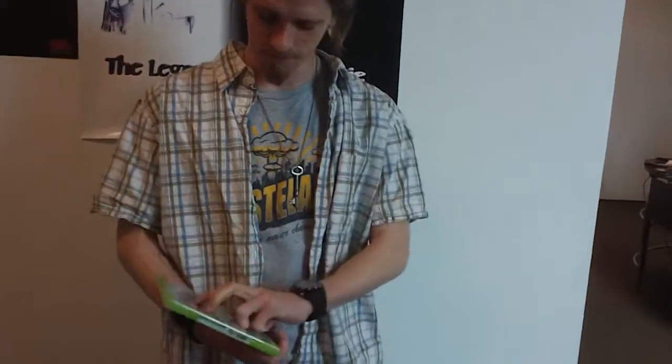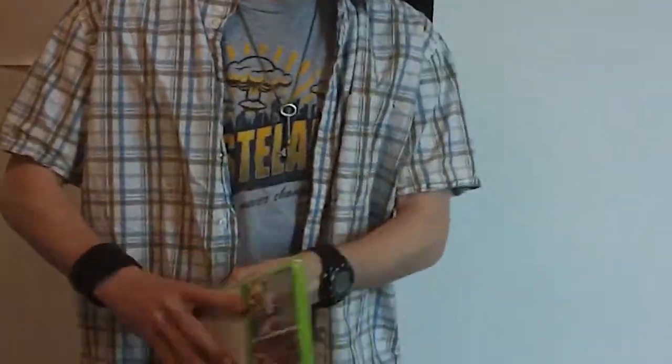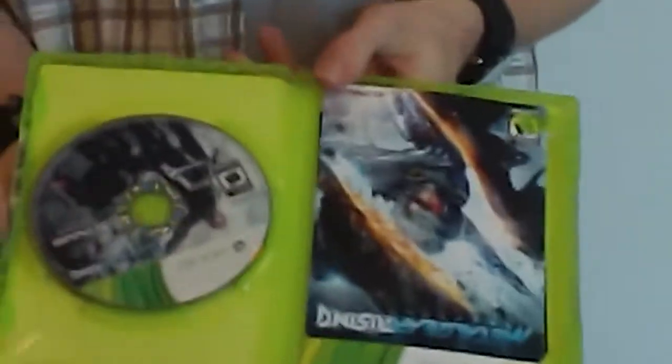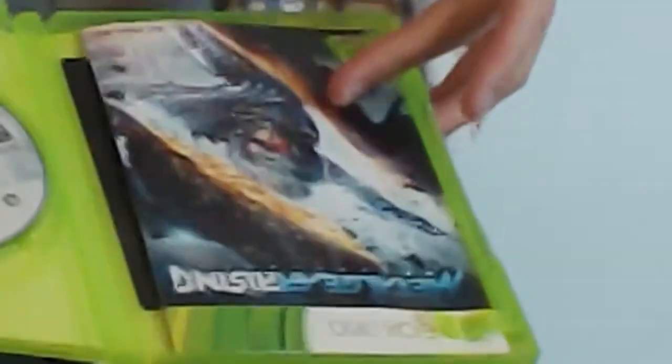Let's see what's inside the box of the game itself. Pretty standard fare — just surprisingly one disc. Now most of the time you see a multi-platform release between 360 and PS3, the 360 usually has more discs. They did a good job with this.